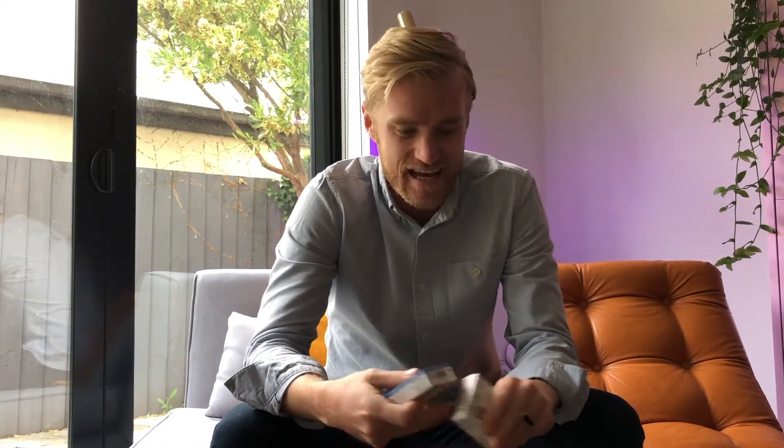Hey everyone, I'm here with the Shelly 1PM and the Shelly 1 and we're going to get these installed today. These are small Wi-Fi relays that we're going to put behind light switches and one behind a heated towel rail in one of the bathrooms.